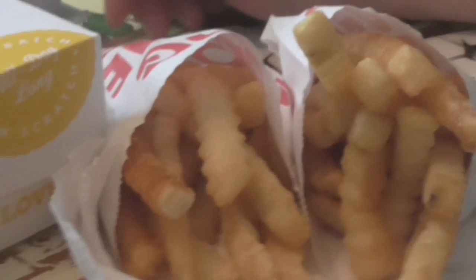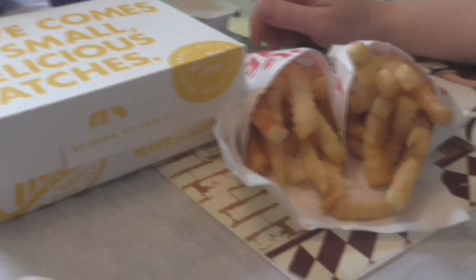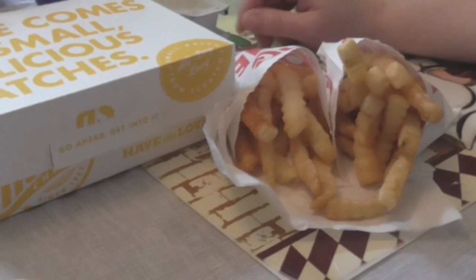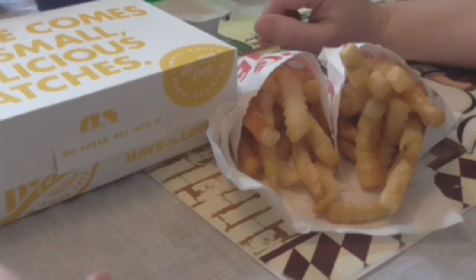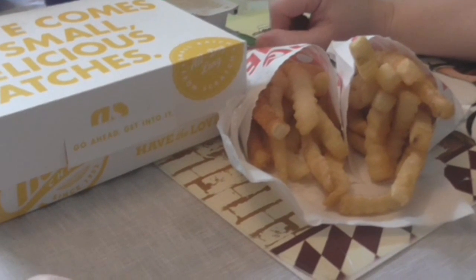Hi everyone, Miss J's Reviews here. Today I am reviewing the new honey butter biscuit tenders from Church's. These have been out for a little while and nobody has reviewed them, so I'm going to now.